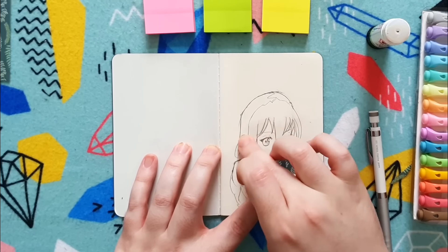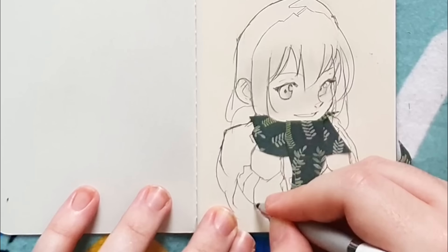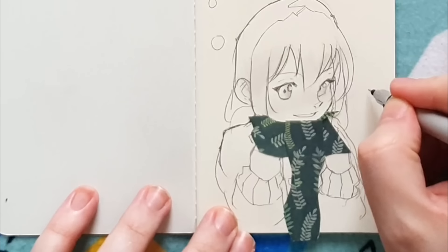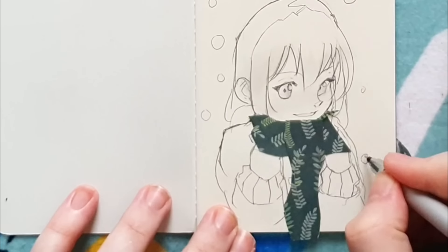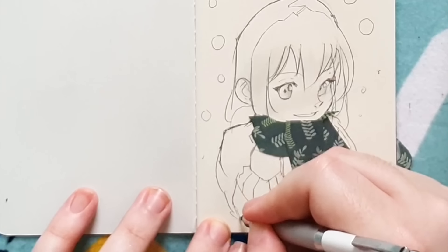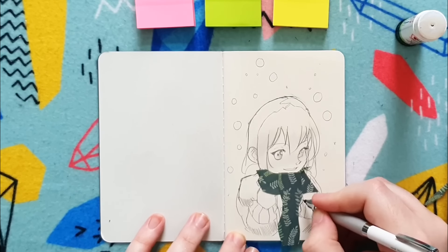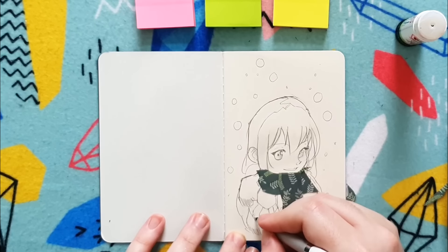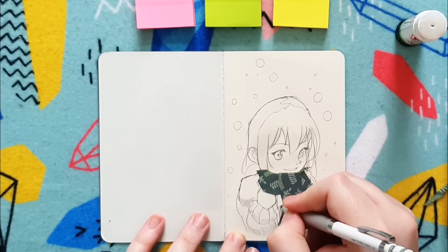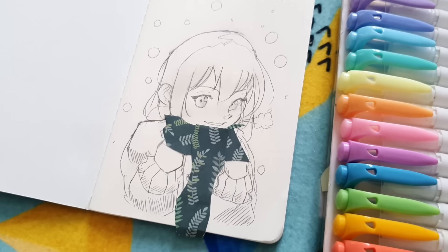One advantage of using origami paper is that you get a full-size square of a repeating pattern, whereas washi tape cuts off after a thin strip. I draw quite big — like A4 and above — and with origami paper there's so much space that you can just go ham and do an entire dress or entire outfit. It tends to be a repeating pattern so you might cut it up and stick a few sheets together if you need a bigger pattern. Also, origami paper is super thin so it doesn't add too much bulk or weight to your sketchbook.